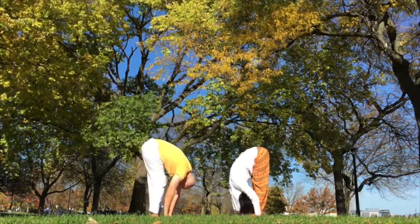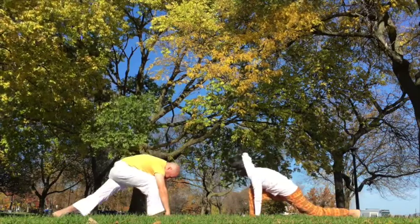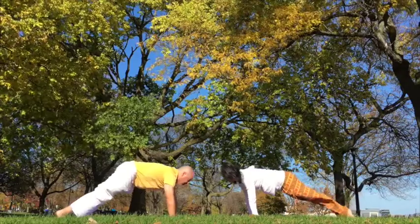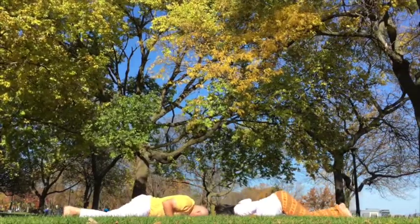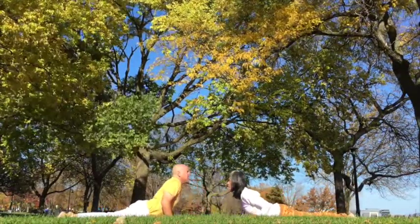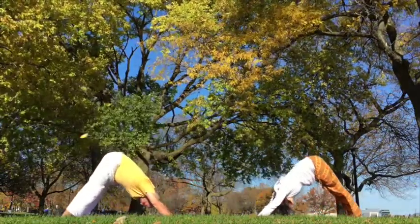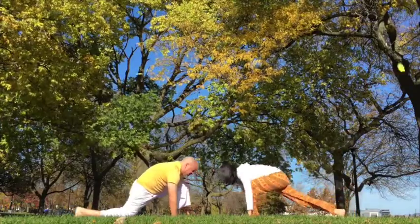Inhale, left. Hold, right. Exhale, down. Inhale, back bend. Exhale, inverted V, strong arms. Inhale, left. Exhale, right.